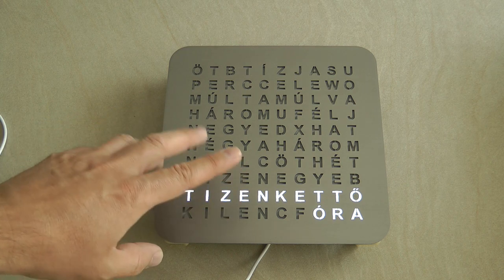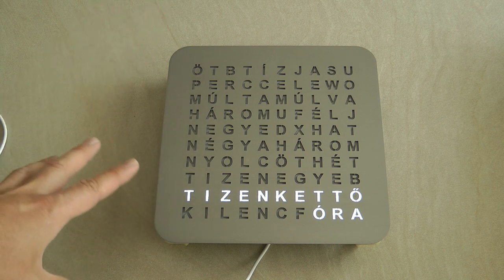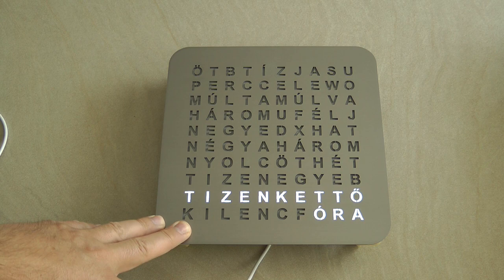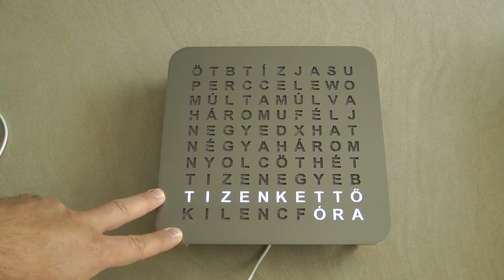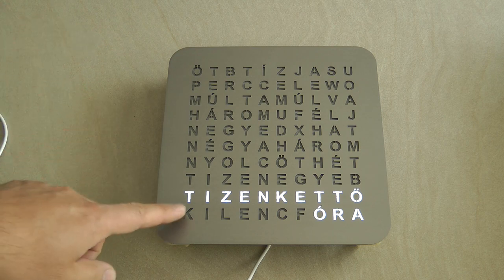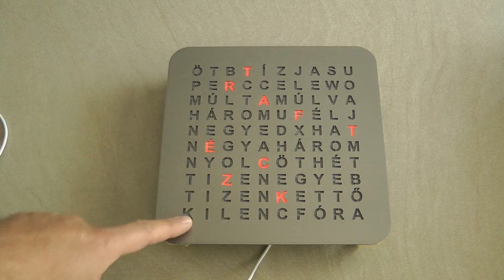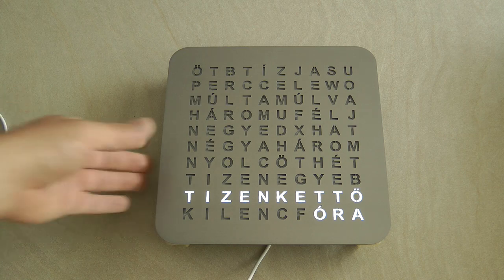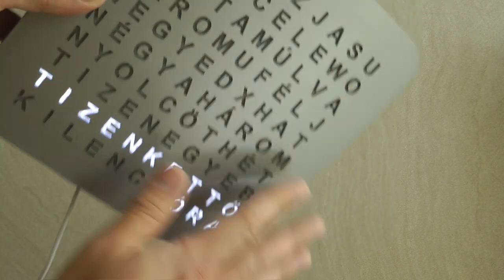Another feature is that the display mimics sunrise and sunset. At daytime the display is white. When sunset comes, it gradually fades into red, then into blue for nighttime. At sunrise it fades into orange and then back to white. These are the extra features this word clock has.